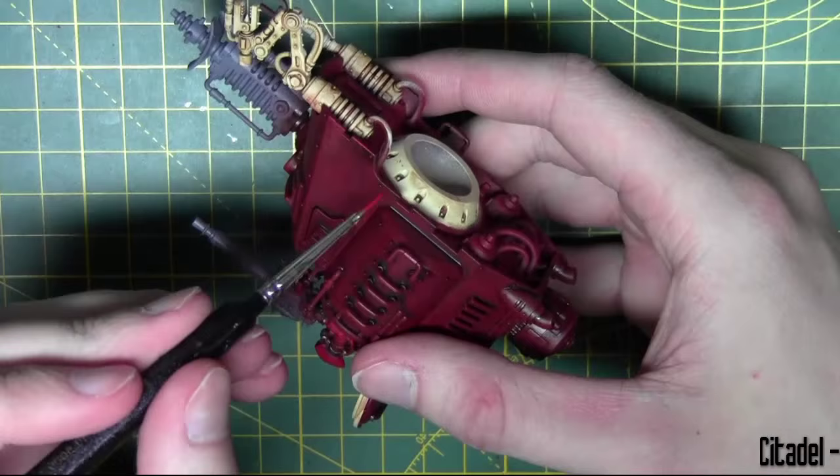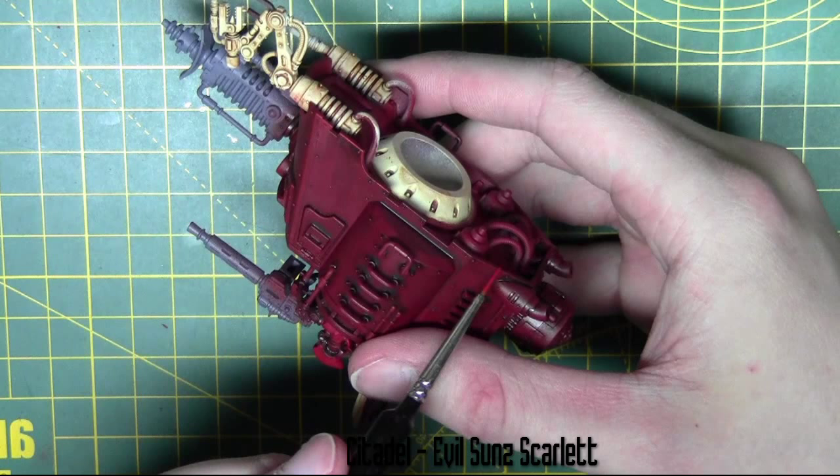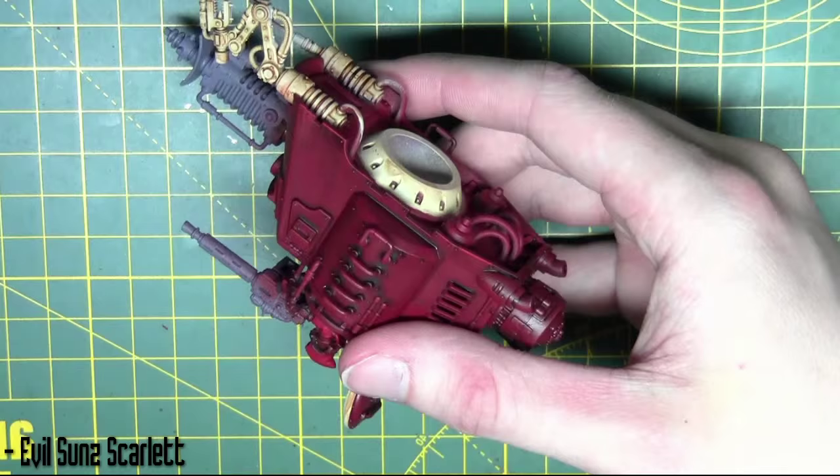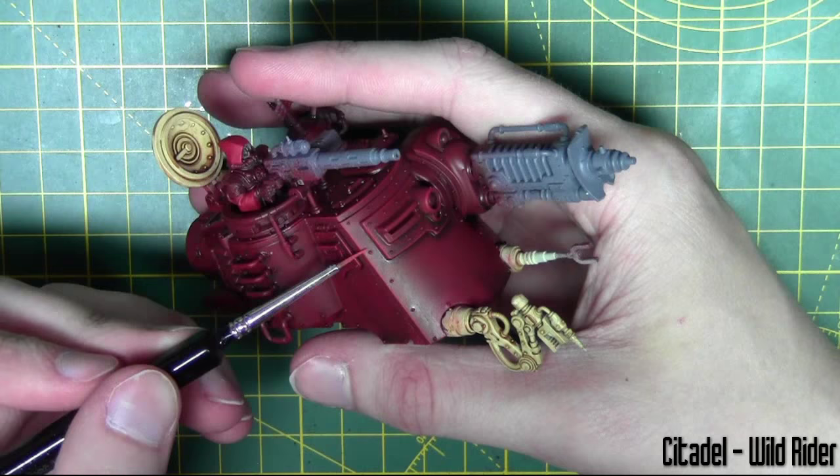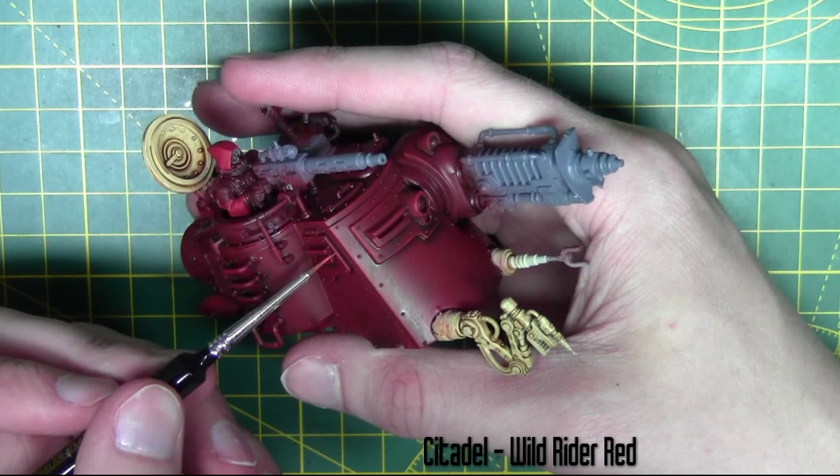To make the more prominent edges stand out I go ahead and edge highlight those with Evil Sun Scarlet. As you can see I use the edge of the brush, and you can make a mistake and quickly rub it off with your finger. To highlight these edges even further I'm going in with Wild Rider Red from Citadel — same edge highlight process, just not doing as many of the edges.